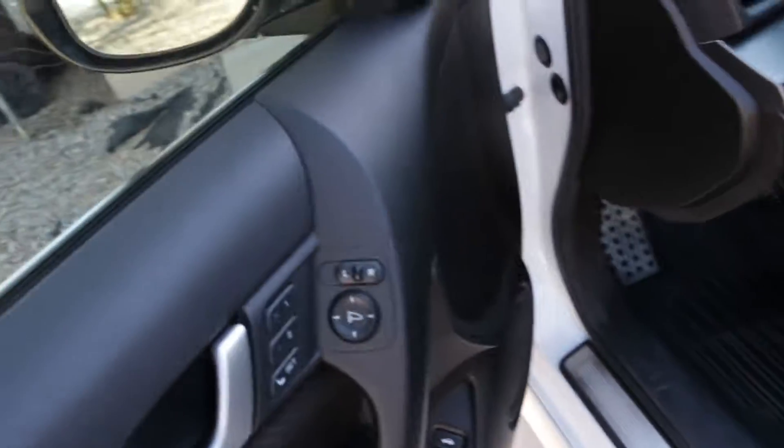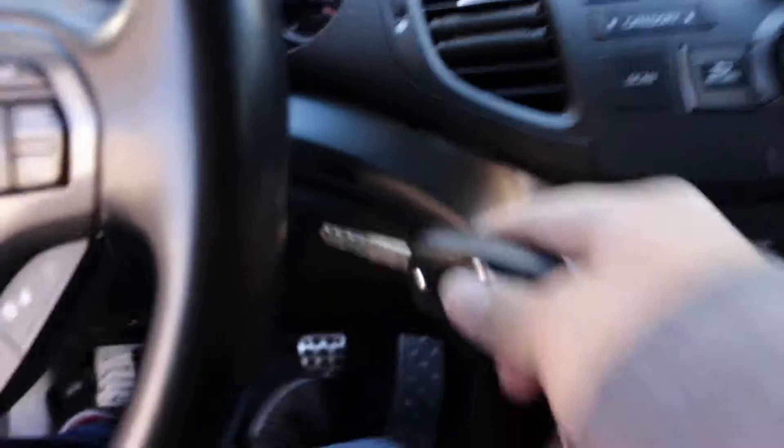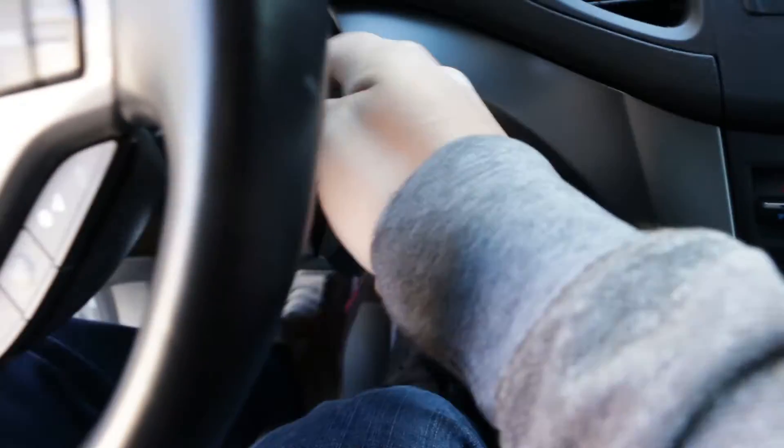What do you want? I want to open it. Want to open it? Yeah. Hold on, wait until we get there, okay? You're going to drive.